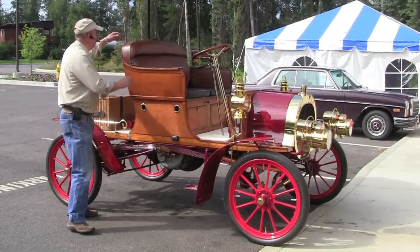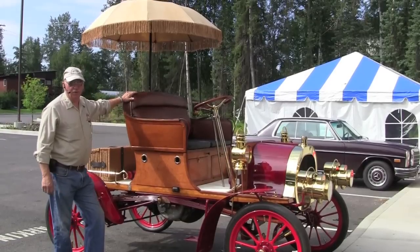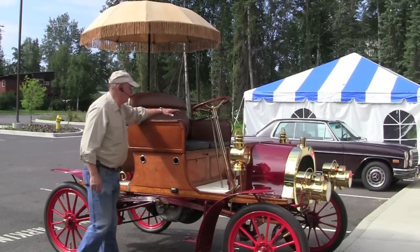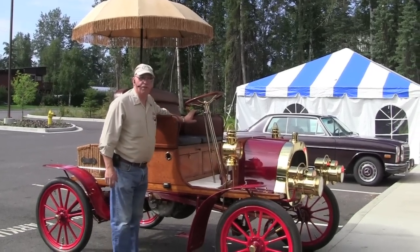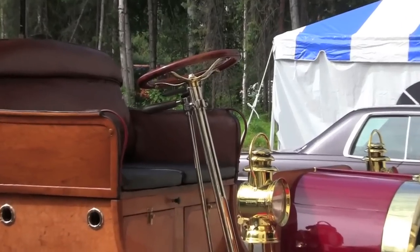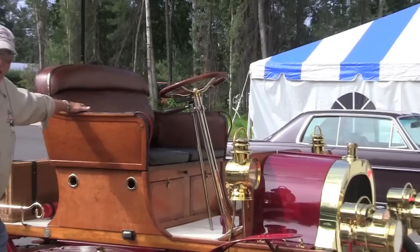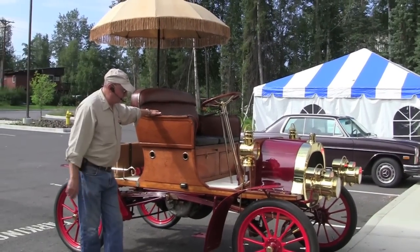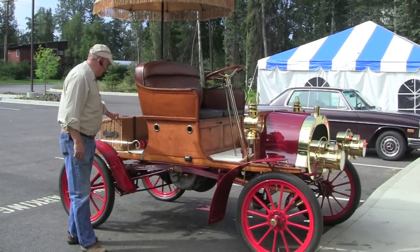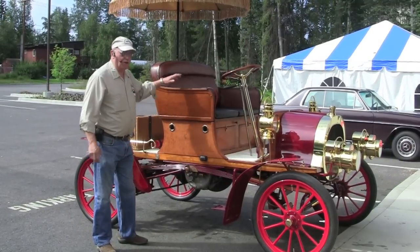Very nice running car. We have the umbrella on here for shade, but we don't drive it with that on because there's just too much drag and resistance. Kind of an unusual car because it's got a column shift on it, a two-speed planetary transmission — enclosed, which was unusual and very far advanced for the time. Most of them were all open transmissions. I've got a nice little basket built by Beth Schmidt on here, so it's really a fun car.